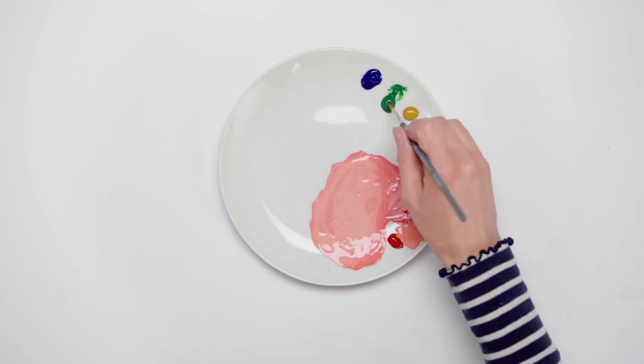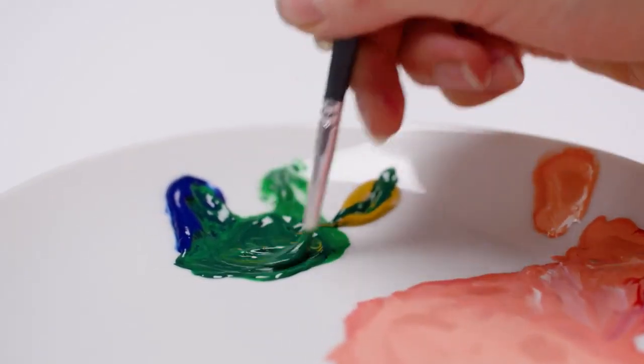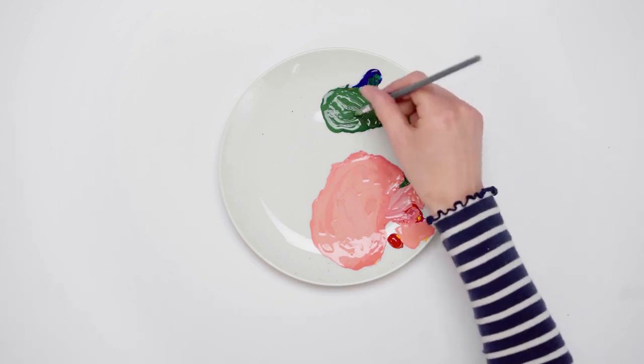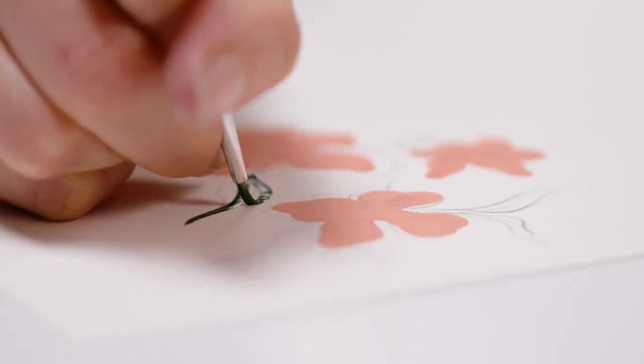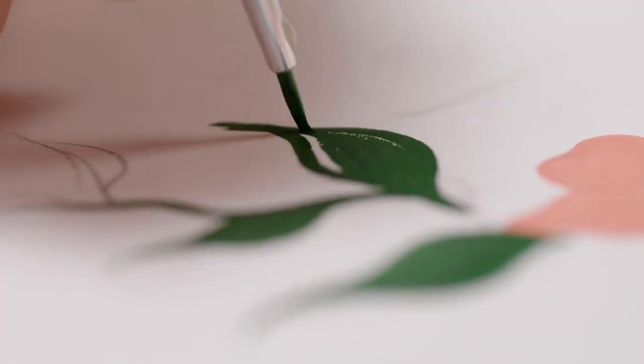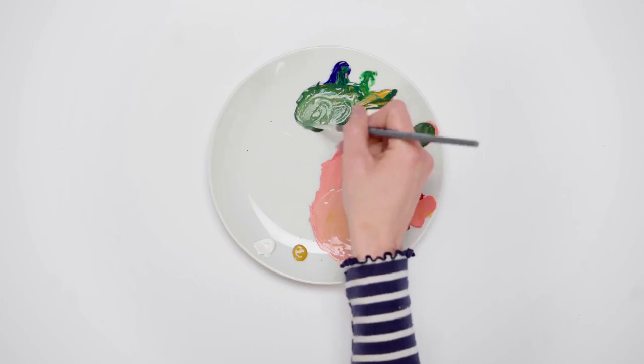Now I'm mixing the permanent green middle with a touch of ultramarine and a little yellow ochre, adding zinc white until it's a nice earthy sage colour. Using a size 1 round brush, I'm colouring the leaves and stem, and with a lighter green, adding some detail to the leaves.